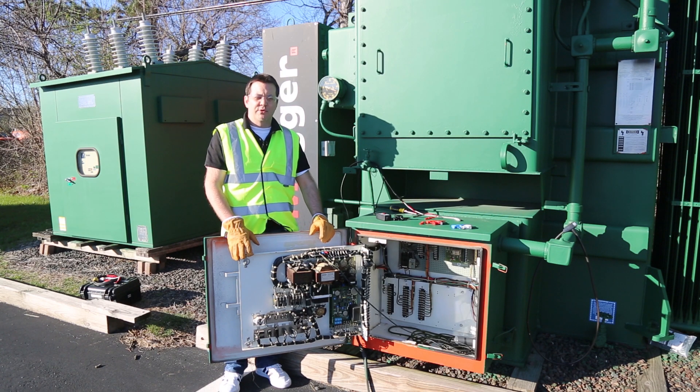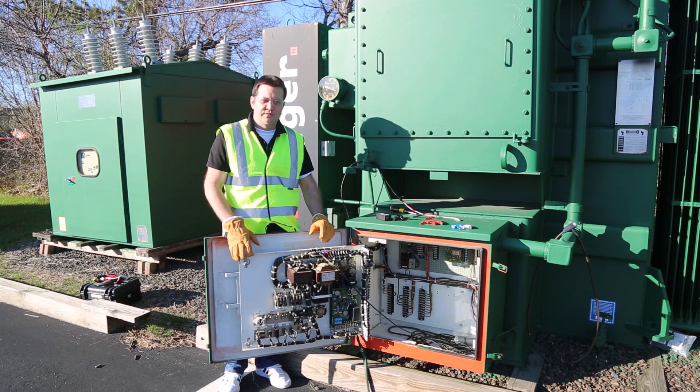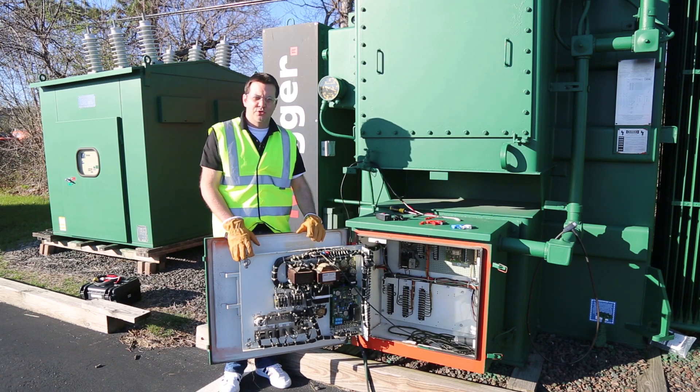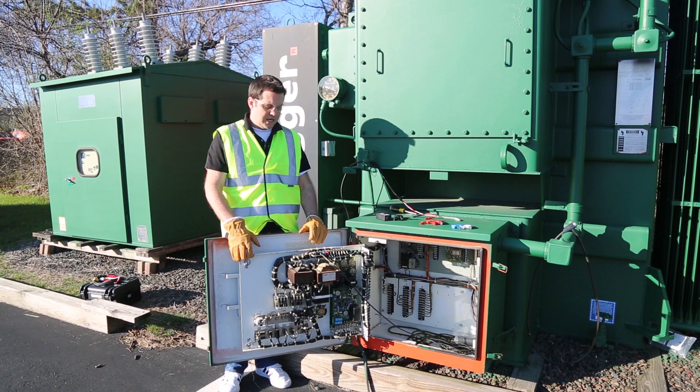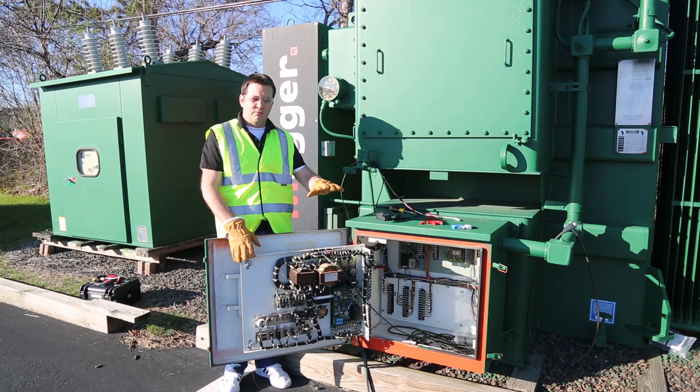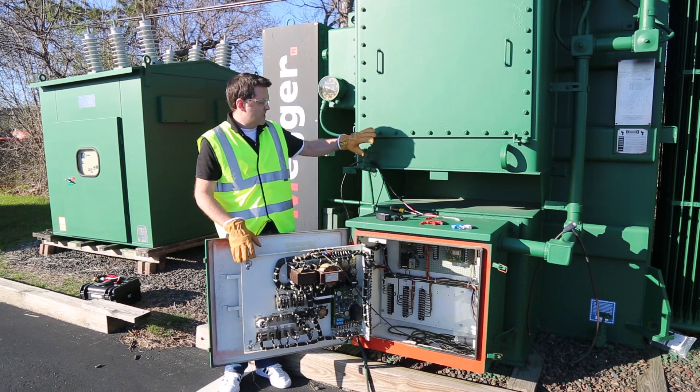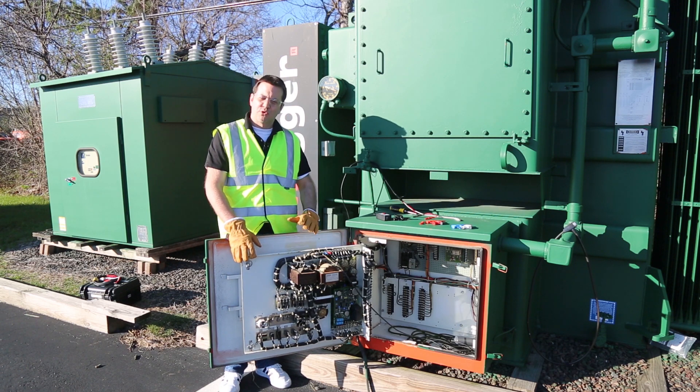Hello, my name is Ken Petroff, Power Transformer Product Manager at the Valley Forge Factory for Megger. I'm here today to show you just how easy it is to connect and control your onload tap changer. Here we have a transformer that we use for a lot of training and testing on.